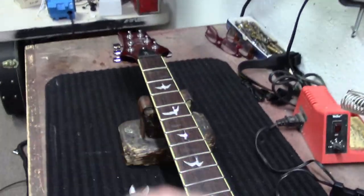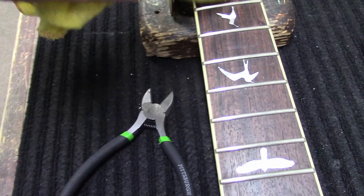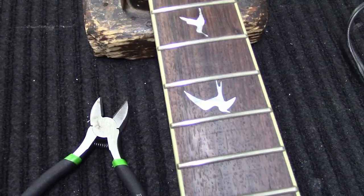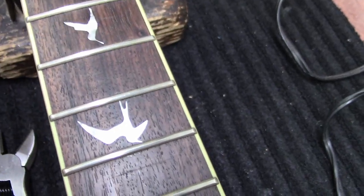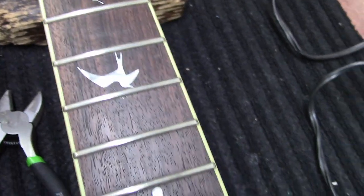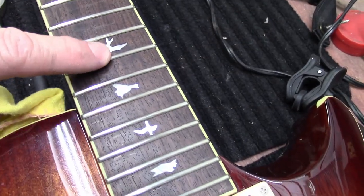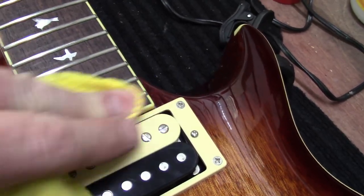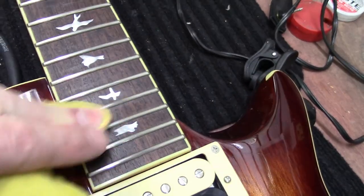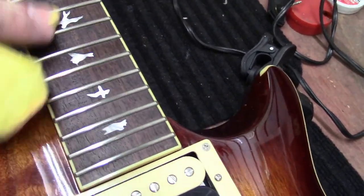Let's get my camera out and take a look at these. Got the bird inlays here. So what is this — 12, 13, 15, 17, 19, 20, 21, 22. PRS Custom 22 SE 245.